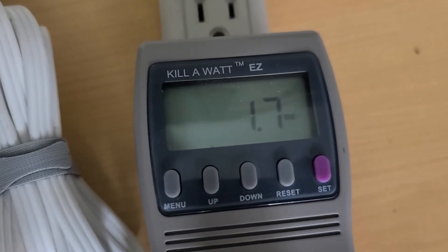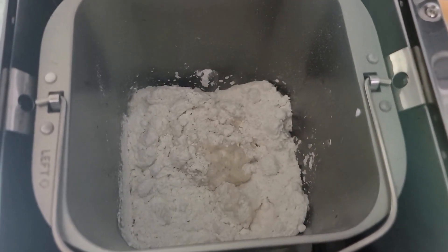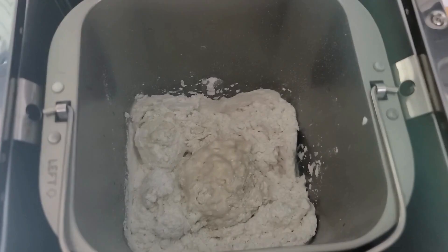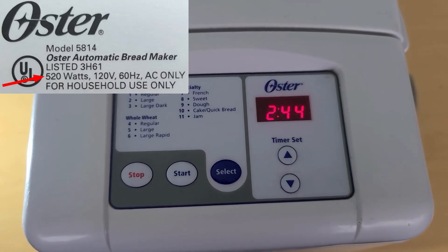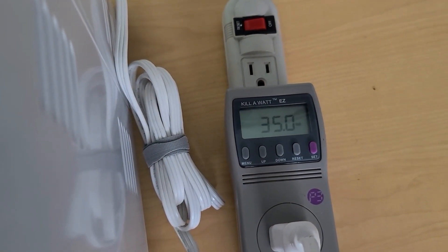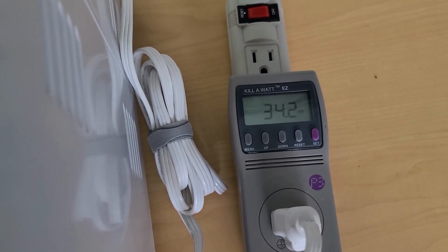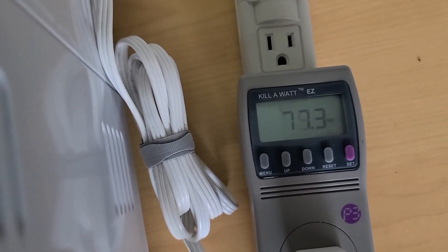It's going up to 32 watts while it's trying to mix. We'll check back and see how many watts we use at different portions of the cycle. This says the cycle is going to take two hours and 45 minutes. It is a 520 watt bread machine, but that's probably for the heating portion. It's mixing faster now and using 75 to 80 watts continuous while it's mixing.